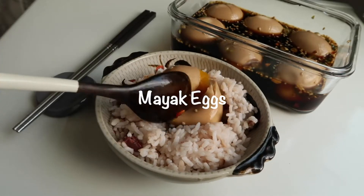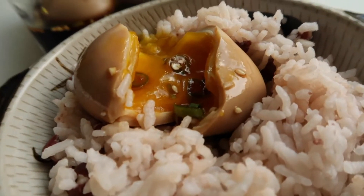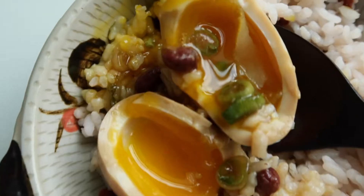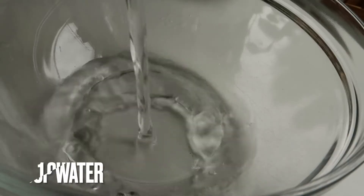Have you guys ever had mayak eggs before? The literal translation of mayak keran, which also means 'drug eggs,' is due to its delicious addictive flavor and umami taste. This soft boiled egg is marinated in a combination of soy